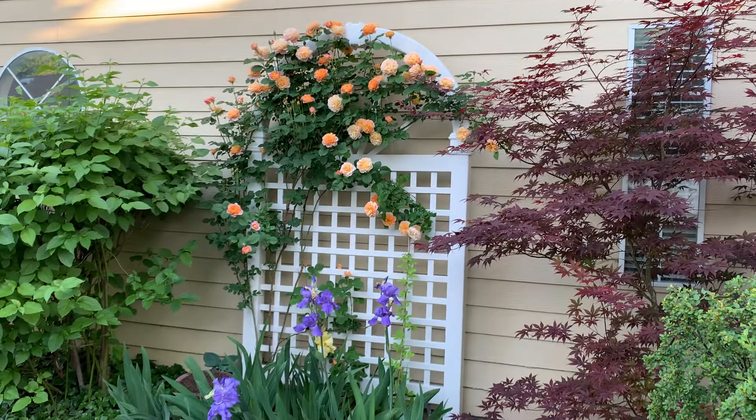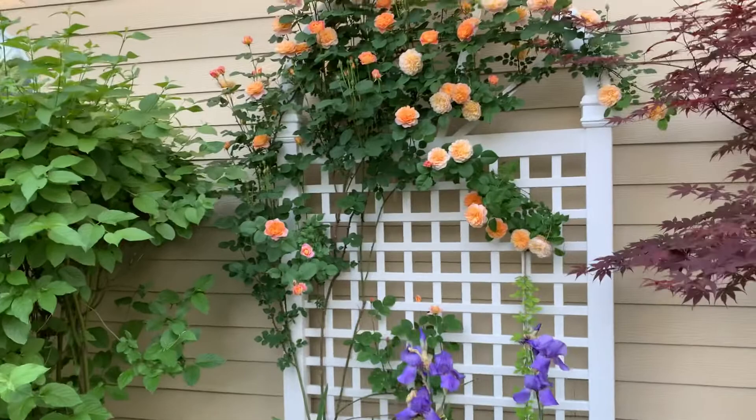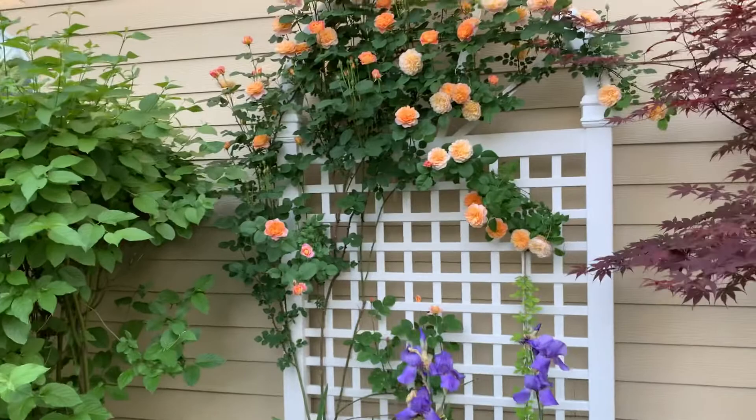It seems to do well in the hot summers that we get, and it does rebloom. The second flush isn't as aggressive as the first flush, but still it's fairly considerable. I had no problem getting it established. This rose here is just going on its third year of growth.